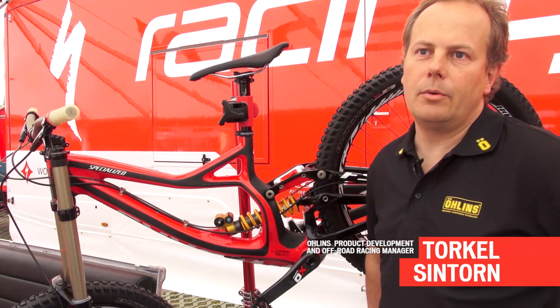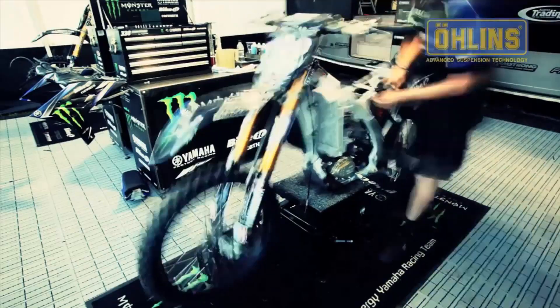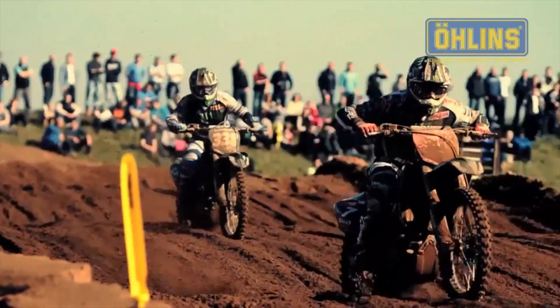My name is Torkel Sinton and I work at Olinz Racing up in Sweden, the factory. We work a lot within the motocross side. We put a lot of effort into the technology there and we do a lot of our basic R&D at the motocross, enduro, and supercross.